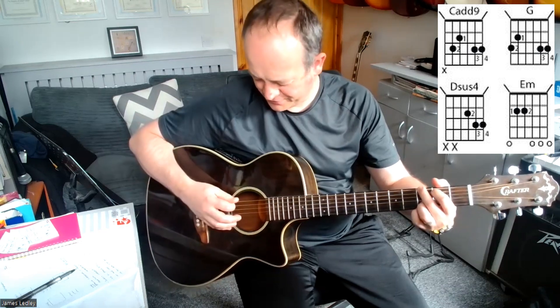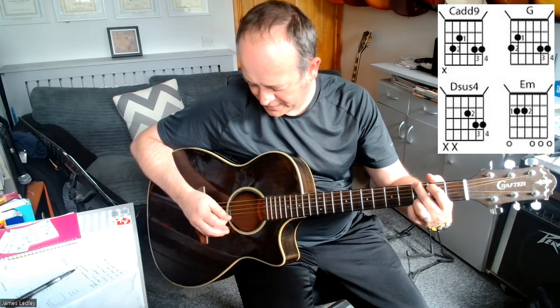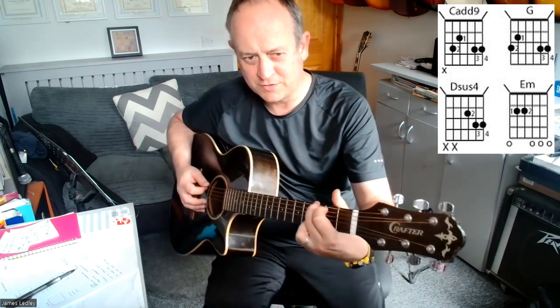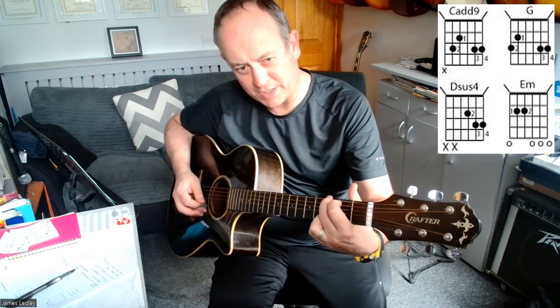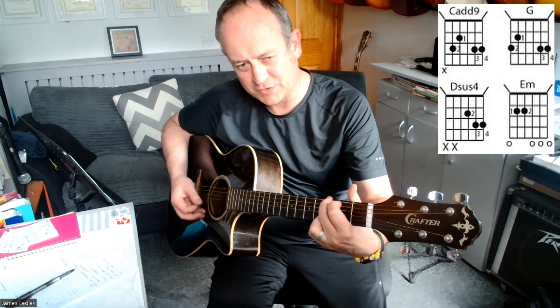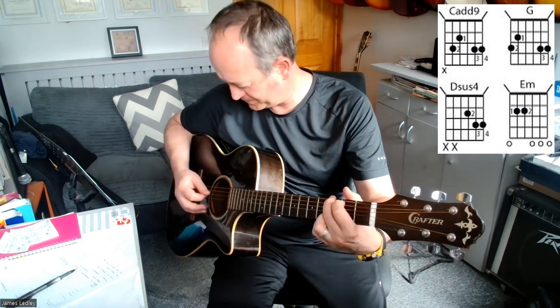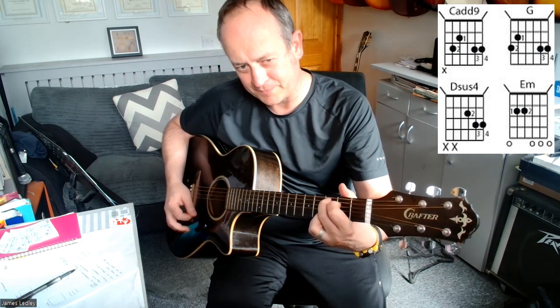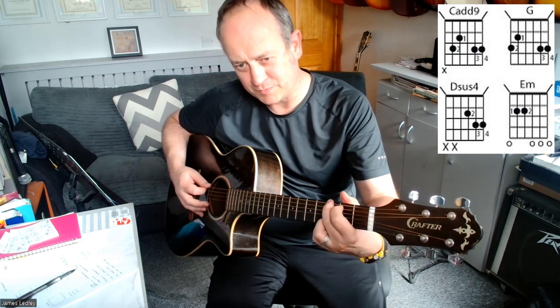Then we shift these two up one string at a time and the riff goes 6, 4, 3, 2, 2, 3. So if we turn to the side: 6, 4, 3, 2, 2, 3. You'll notice I'm going a certain amount of downs and a certain amount of ups. So if we play that again: C add 9, pause, make a G.